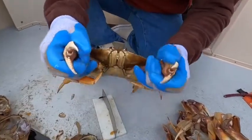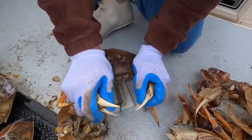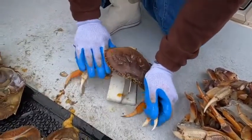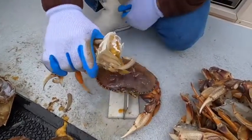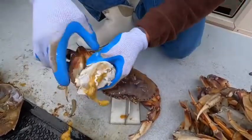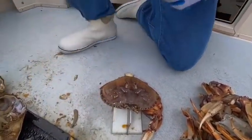Grab him by his claws and center him down on his apron — that's it. That dispatches him. Go ahead and grab one side and just clean up the face, a couple gills right there, and then throw out the gills.